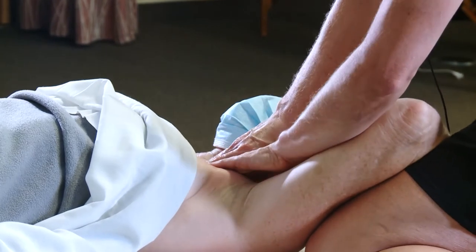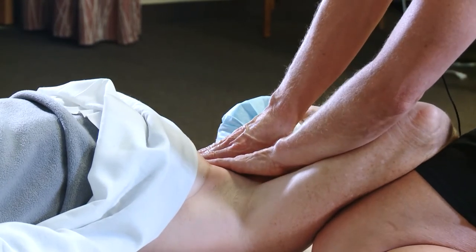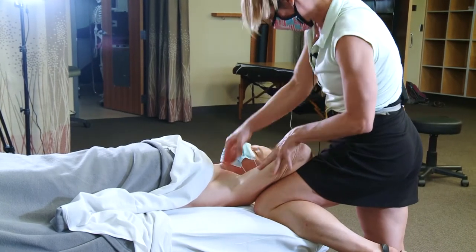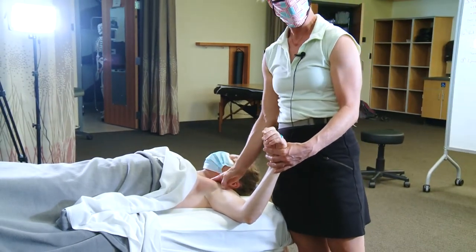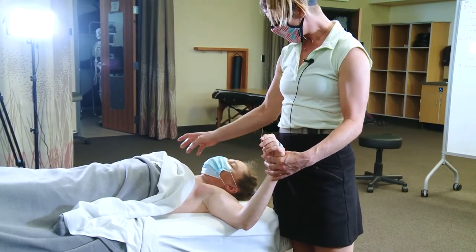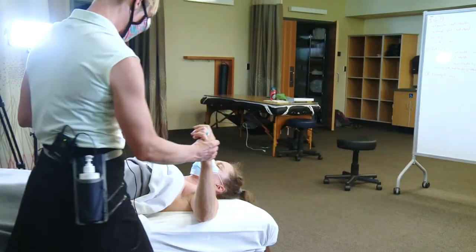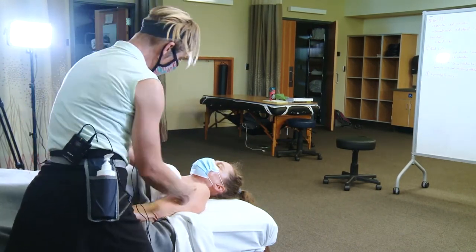I can feel that Allie has some limitations in this pec major as I get close to that sternal attachment, so I'm going to do a little bit of work in there. It's pretty unusual for people to have actually referring trigger points here, but if I still find density in that tissue, I'm just going to pause and wait. So per normal: we've warmed up the tissue, individualized where the muscle is — very easy with pec major — done our ischemic compressions, done work to return length to this muscle, and now we want to do our little plus/minuses to reset proprioception.